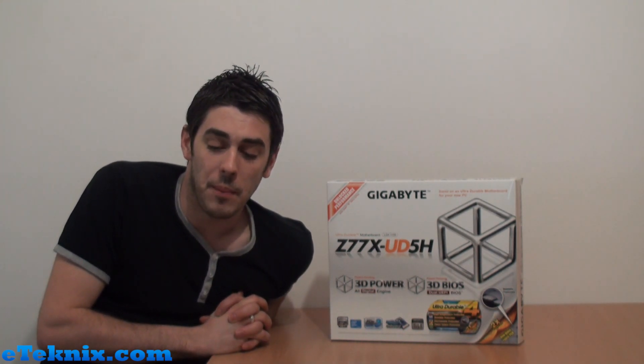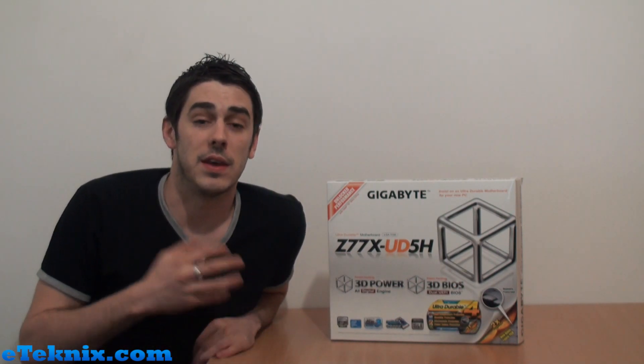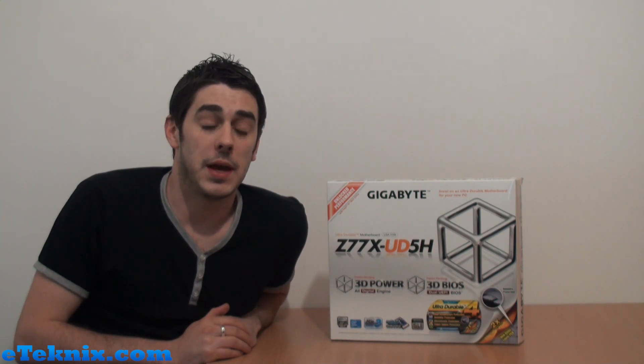Hello everyone, my name is Andy Raphael from eTechnics.com. I feel a little bit like I'm repeating myself. As you may or may not know, recently we've been doing a lot of videos involving the new third generation Intel processors and the relevant boards coming out for them. So obviously we're talking Ivy Bridge, Z77, B75, and the other major chipsets that are coming out.